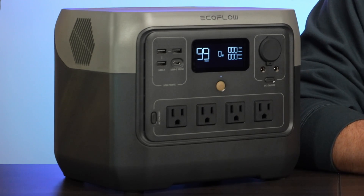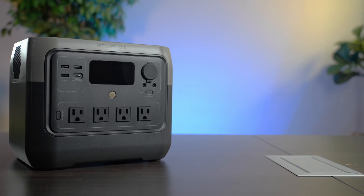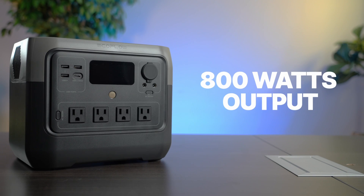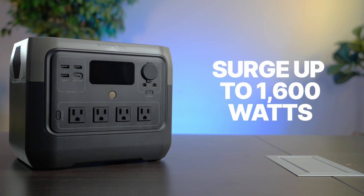Now let's talk about each individual battery. This little guy is the River 2 Pro. It's got 768 watt hours of storage and can put out up to 800 watts, and it can surge up to 1600 watts. So if you need to start a large appliance like a microwave or maybe a tea kettle, it can surge for just a few seconds and then it has to go back to 800 watts max.